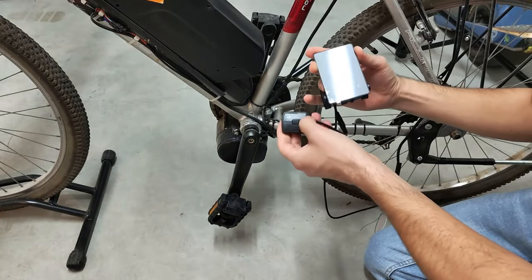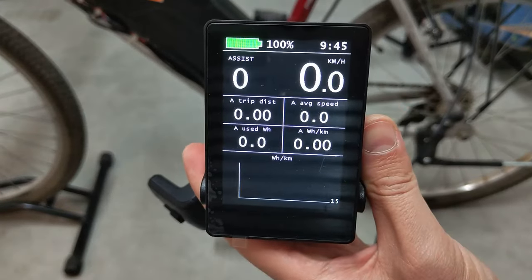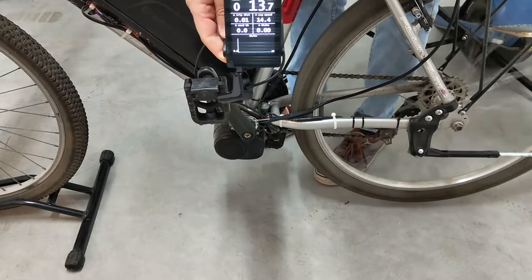Le moment de vérité. Ouais, ça marche ! On peut continuer avec le frein et l'accélérateur.